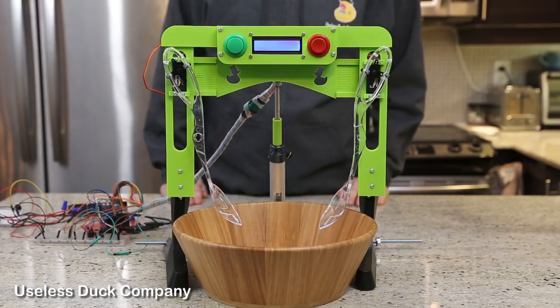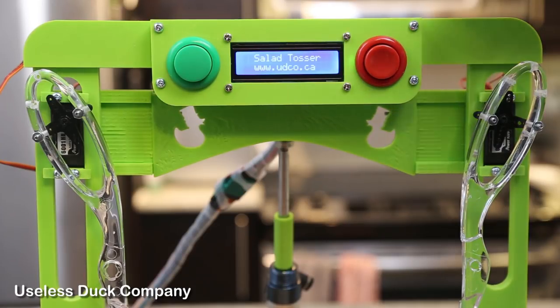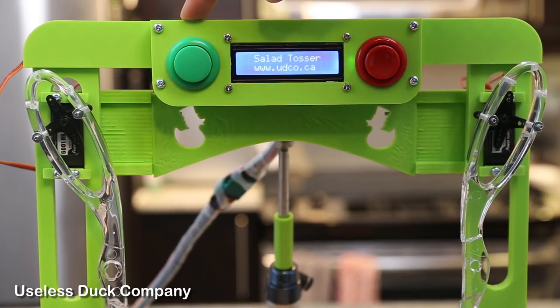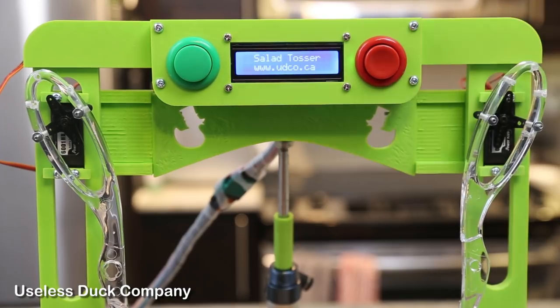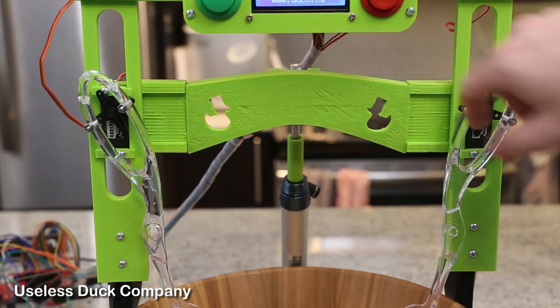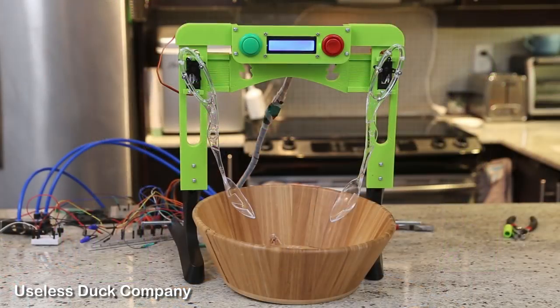Let's take a look at how it works. At the top we have a display and the controls. You use the red button to select a mode, then you use the green button to start the machine, then if needed you can use the red button for an emergency stop. On the sides we have two servos that are attached to spoons, and those servos are attached to a middle crossbar that moves the spoons up and down. Then all we have to do is place a bowl underneath and we're ready to toss a salad.